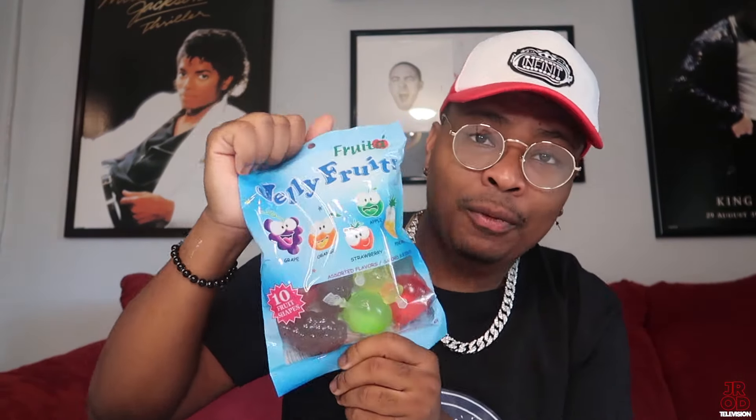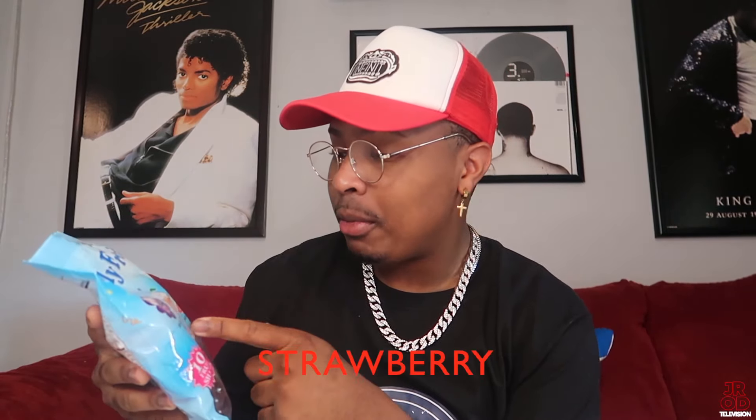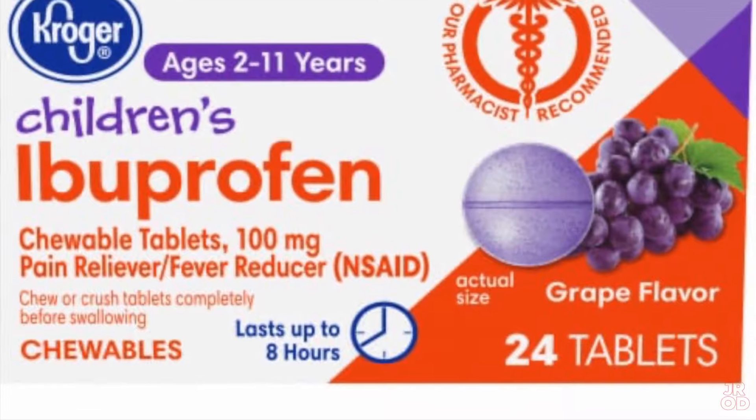Today what we're doing is we're actually gonna be trying jelly fruit. I think it's like an Asian candy. I got it from FYE. I've been wanting to do this video, so I just grabbed them. I know they say when you bite one of these it pops everywhere and it just gets messy. This actually has orange flavor, strawberry flavor, apple flavor, and pineapple flavor. I already know I'm not gonna like the grape flavor because who likes grape? And honestly I don't even know the consistency of this — this is my first time trying these.